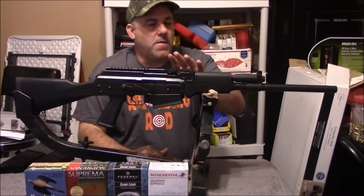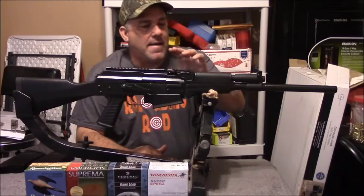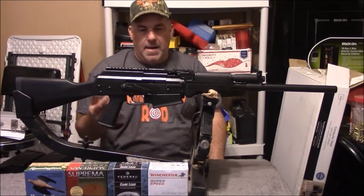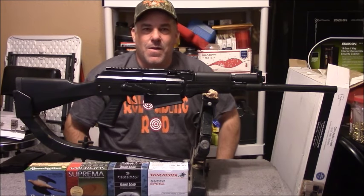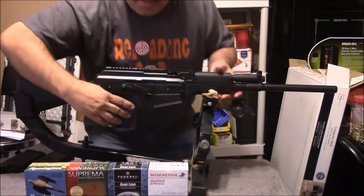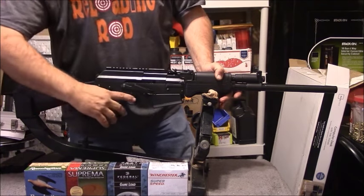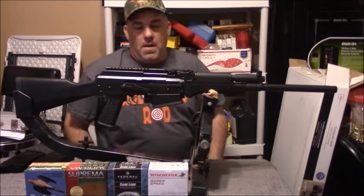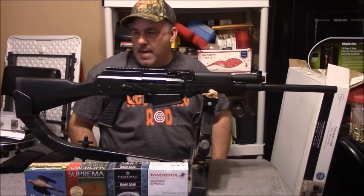For the sights, it just comes with your standard AK-style sights — they are metal, which is nice. The trigger is like an AK trigger: nothing fancy, nothing great. It's a little sloppy, but it works fine. For an AK variant, you really can't complain.